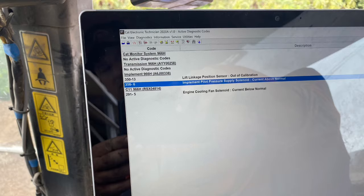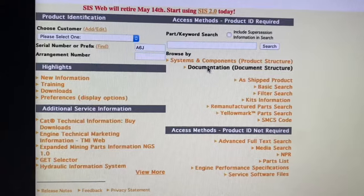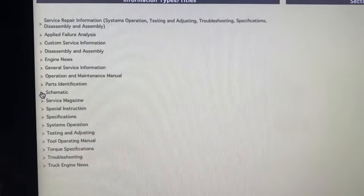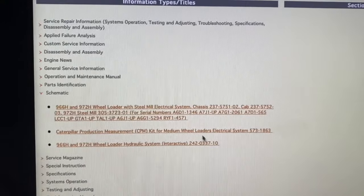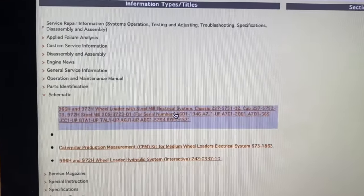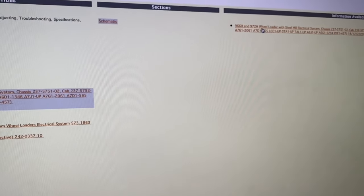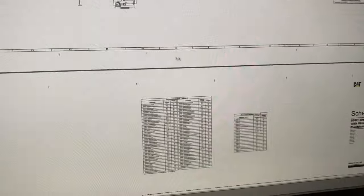The first thing we need to do is put a serial number in and go to Documents in CAT SIS. Then we're going to get the schematics — we've got a hydraulic and an electrical schematic. We're going to start with the electrical first.